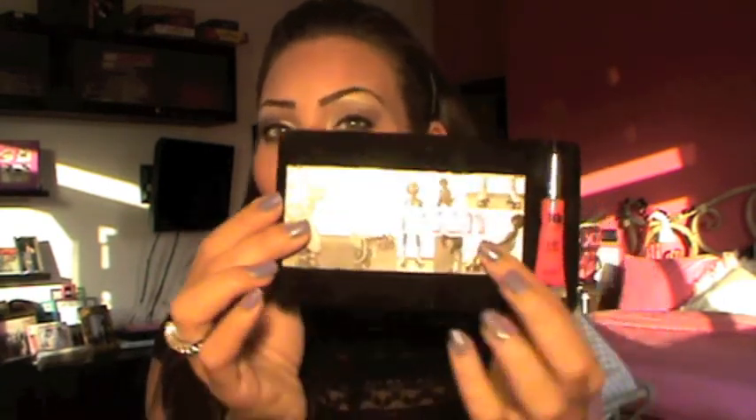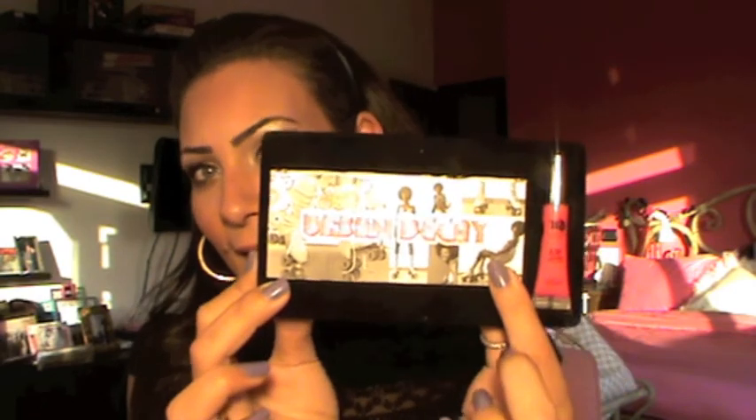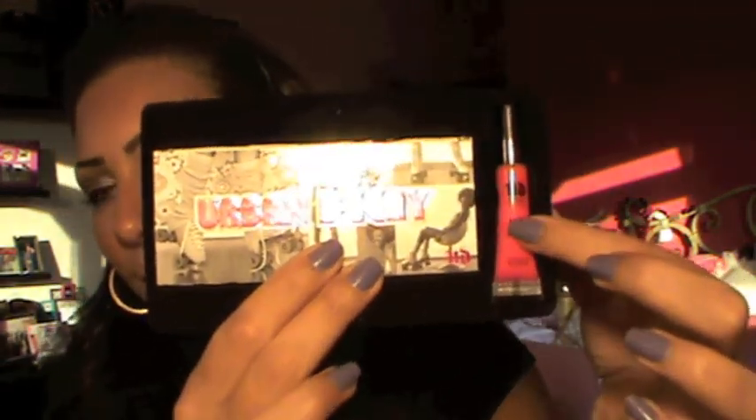Hi girls, today's video is going to be a tutorial on the Roller Girl palette from Urban Decay. It comes with a lip gloss called Crush — a very nice orangey, corally hot pink color. I'm not wearing this today because I think it's too much with the look, but I've been wearing it on its own with a neutral look. It comes with four eyeshadows: Woodstock, Verve, Suspect, and Dark Horse.